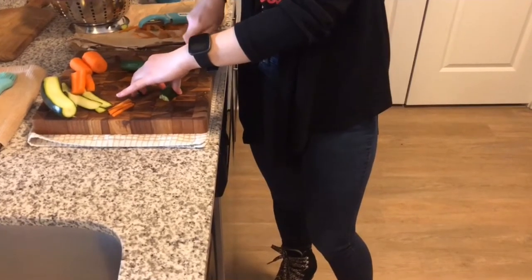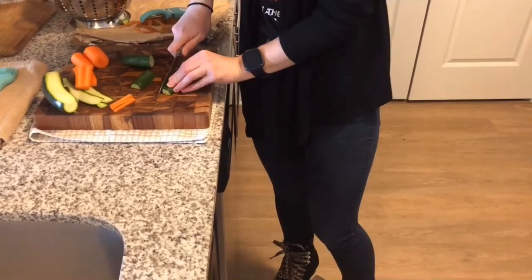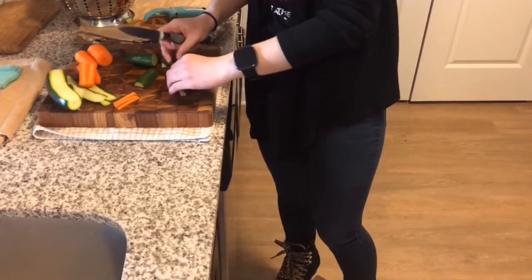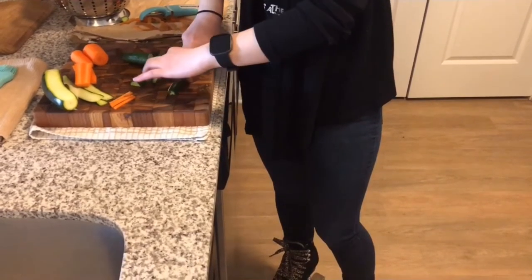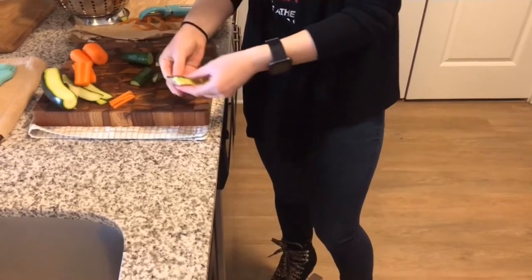I will show you a little bit more with this one. You really want to be careful with your fingers. Since they are so tiny you just really want to watch. And then that is what that will look like.